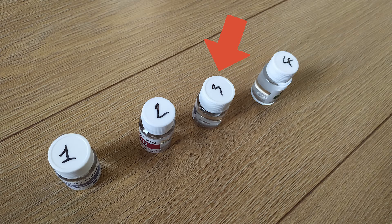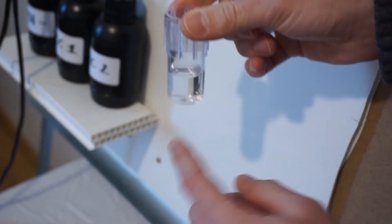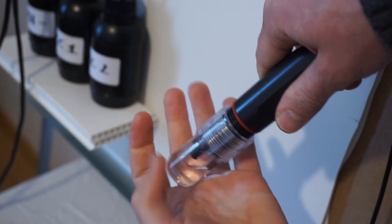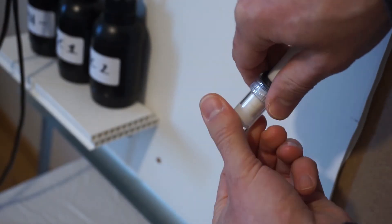This time take the second calibration solution — number 3 on the cap for EC and number 4 for PH. Fill half of both sensor caps with the calibration solutions. Screw the caps back on both sensors and shake the sensors a bit to mix the solution. If the sensing part isn't in the solution, again add some more.